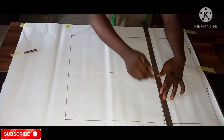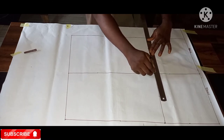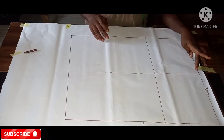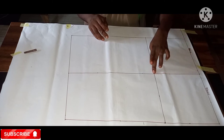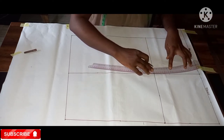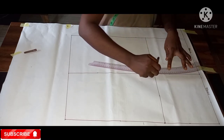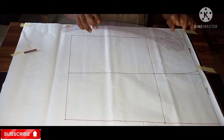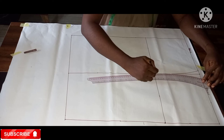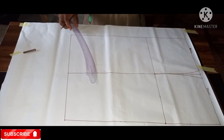I'll connect the hip of the front and back together with a horizontal line. I've done that for the back too. The next thing I'll do is mark my waist measurement down to my hip using the hip curve ruler. I've done that for the front as well — that's our waist measurement connected to the hip line.